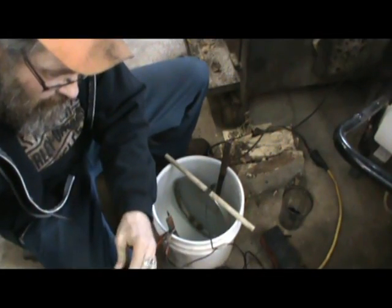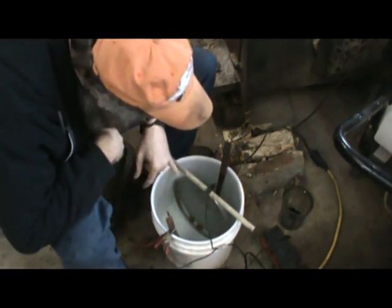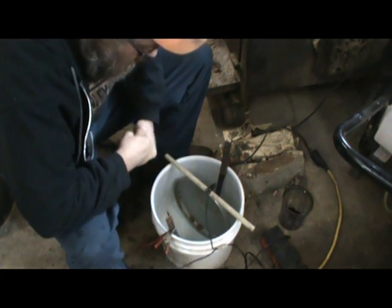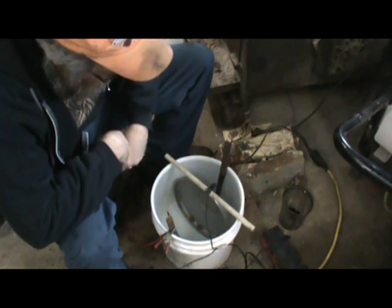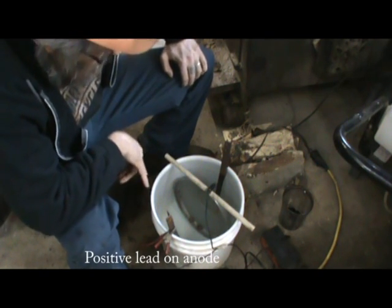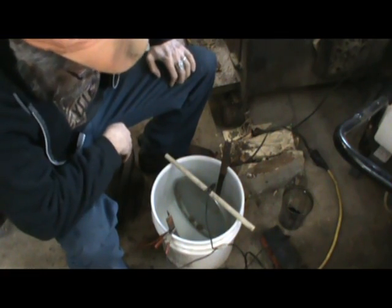If everything goes well, we should start to see some bubbles coming off of our piece. I can already see activity on the anodes. I don't want to stand over top of this and breathe it in, but you get the point — we've got bubbles moving off the top of both pieces, the anode and the hubcap. So it looks like the one amp is going to work.